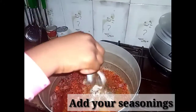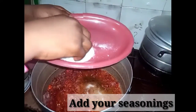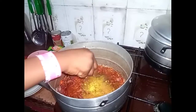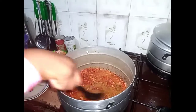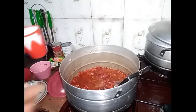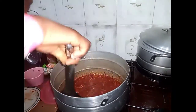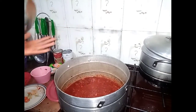Add our mushrooms. Add our sauce and stir it. Now I'm going to add one cup and stir it. I'm going to taste it to see whether I need more salt or any other seasoning. It's perfect. Now let's start allowing it to fry.